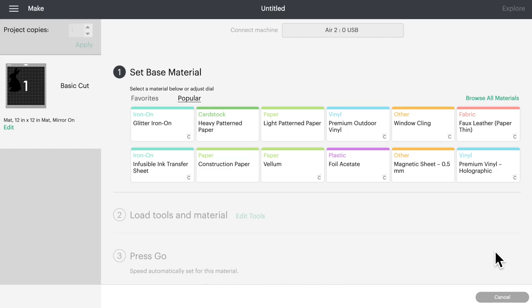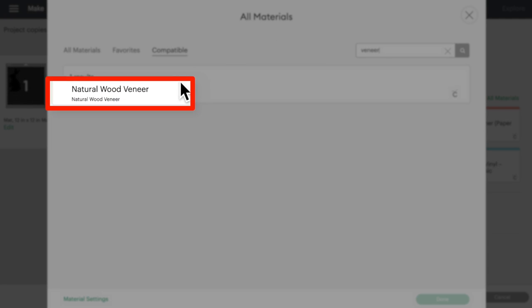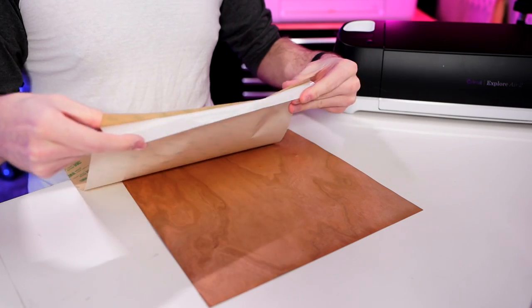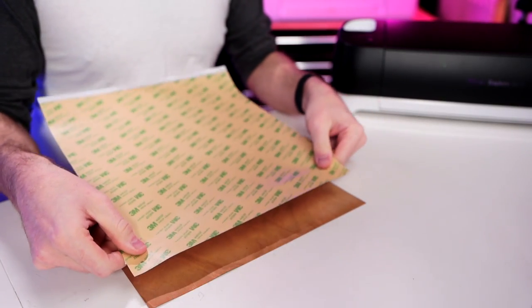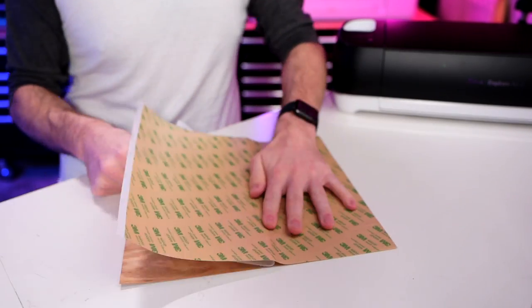This is the base material cut settings page where we tell our machine what we're cutting. I'll click Browse All Materials, type in 'veneer', click on Natural Wood Veneer, then Done. Now let me grab that veneer and the 3M double-sided adhesive. I'm going to pull down a little bit of the backing paper protecting that 3M adhesive, line it up at the top edge of the wood veneer, then peel the backing away while pressing the adhesive flat onto the wood veneer.